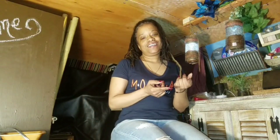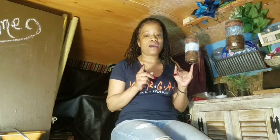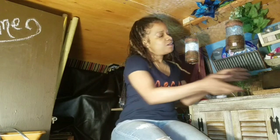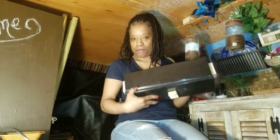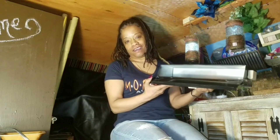Greetings everyone! Today I am going to show you how to cook in my homemade — wait for it — it looks like a mailbox but it's actually an oven.